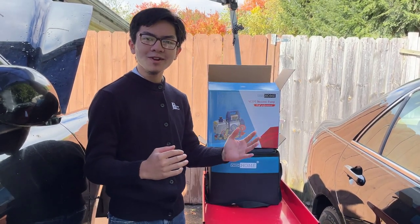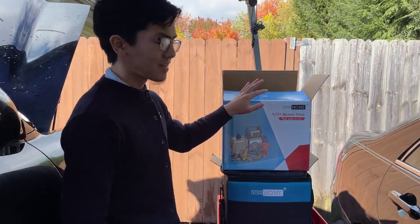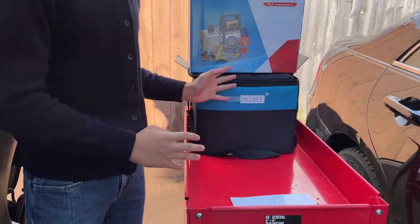Hi, I'm Aimone. Welcome back to one of my auto repair and tour review videos. This video, we're going to be doing a first impression of this Viva Home manifold gauge set and pump kit.